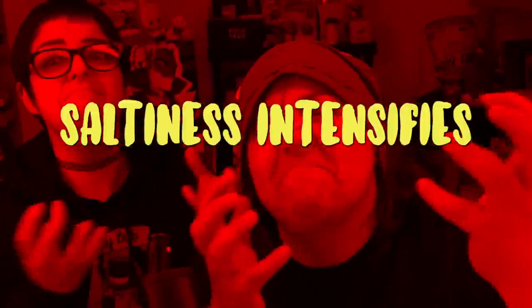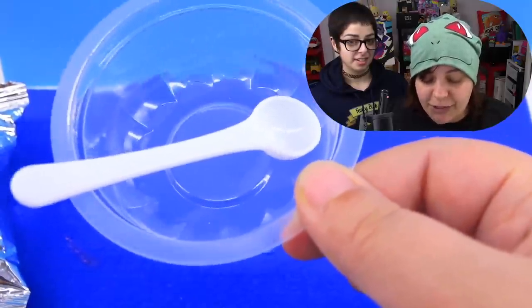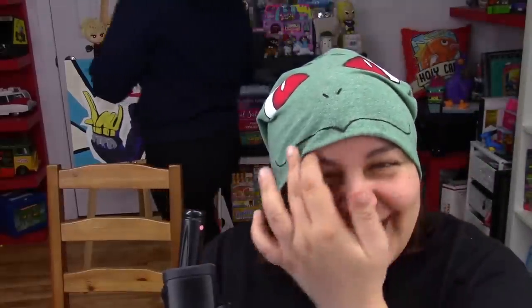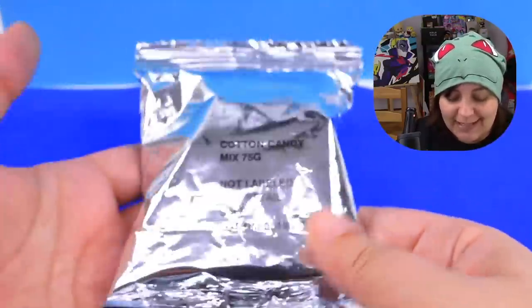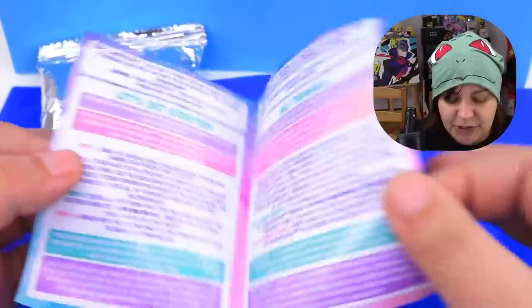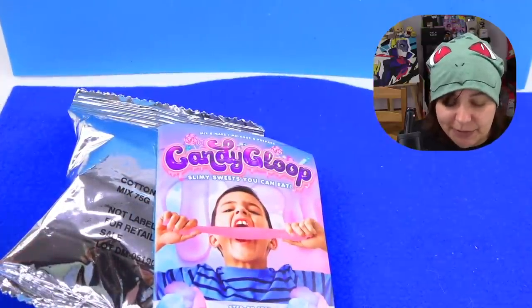Here's what we get inside: a measuring spoon and the container, which they said to wash thoroughly with soap. We also get a cotton candy mix, which we're supposed to use half of, but there's no indication of how to divide this in half — so that's not really helpful. We also get a mini instructional sheet. Really, if they're going to be using this kind of tiny packaging, they could have taken a way smaller box and gotten the same result. But let's go ahead and follow the instructions.